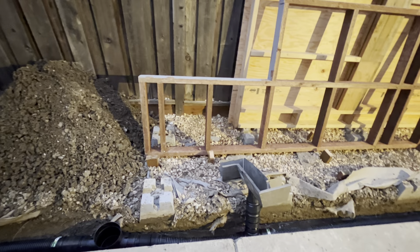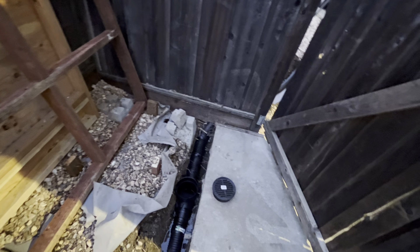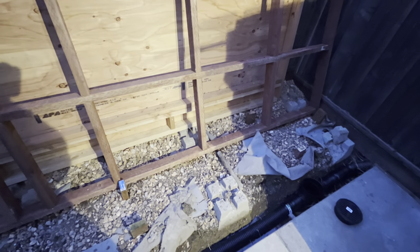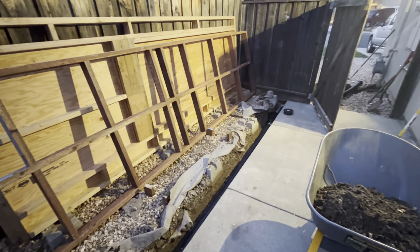I'm going to get a 90-degree fitting and a piece of pipe and find where it comes up through the shed floor — that's potentially where I can get power from that receptacle if I need it in the shed, especially just for a light since it'll be dark in there. Anyway it's getting cold and dark out here so I'm going to pack up, clean up, and get out of here.